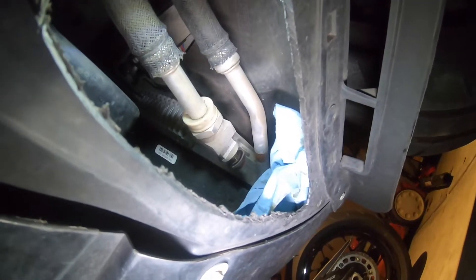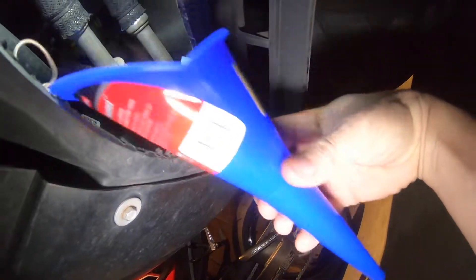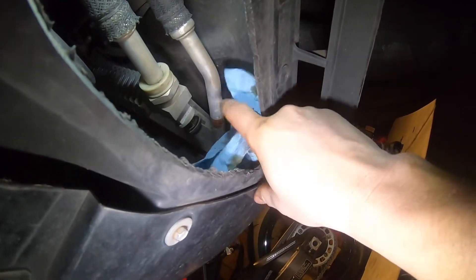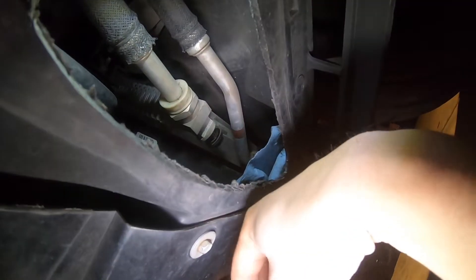A little tip on doing this without making a huge mess: you're gonna need a little skinny funnel like this. Just wanna stick that up in there. First, go ahead and put a rag or a shop towel back here. That way whatever does drip out gets on that and doesn't get behind your little wind diffuser.